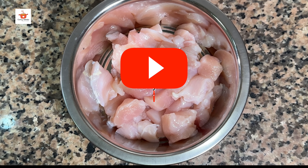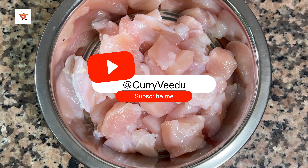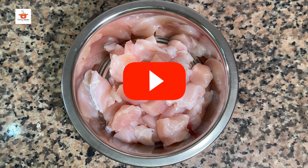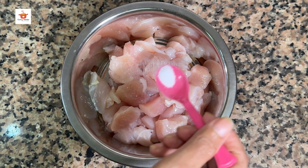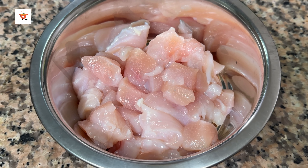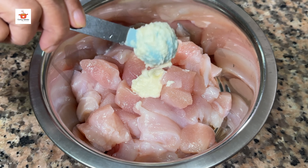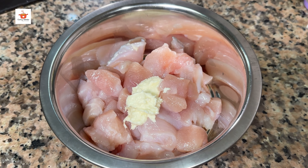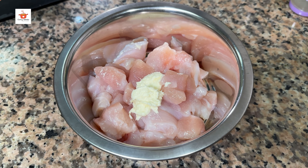I am going to add a cube of 410 grams of chicken. Then we will make this marinade: 1 teaspoon of ginger paste, 1 teaspoon of garlic paste, 1 teaspoon of ginger garlic paste.